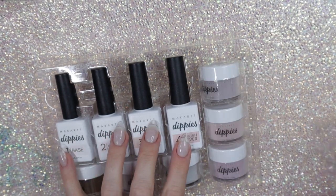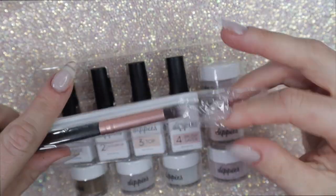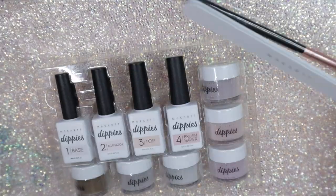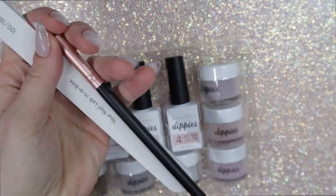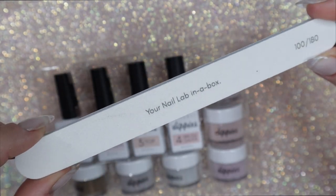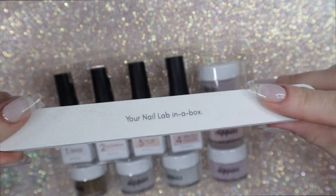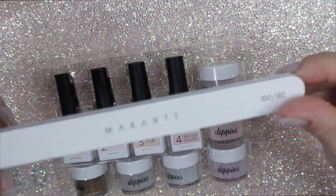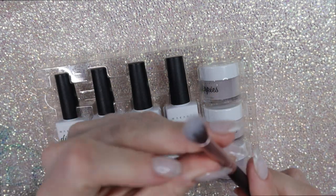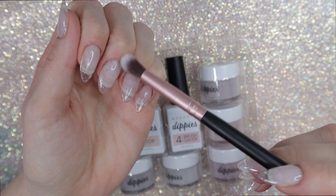In this kit there are four dip liquids, and it also comes with a file and a little brush. The file is 100 over 180 grit, and the brush is good for ombres. I really like the size and style of this brush — it's not too large but also not too small, so I'm going to use it later on in the video. This brush is perfect for doing glitter ombres or for dusting off the dip powder.